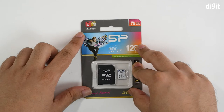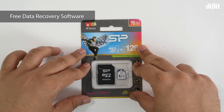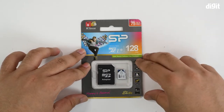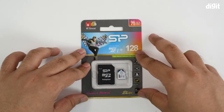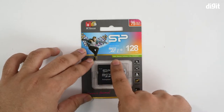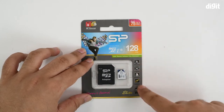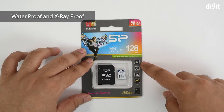On the top left there's mention of the SP Rescue file recovery software — that's the Silicon Power software that you can use to recover data in case you have any problem. The same thing is mentioned again as 'Data Rescue Software — Free Download.'